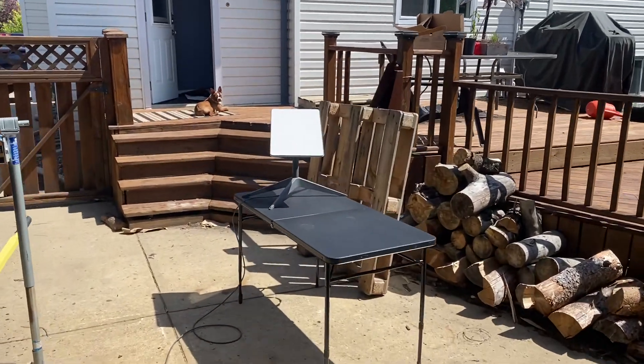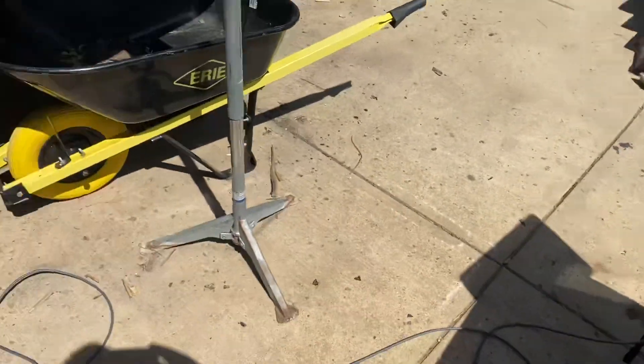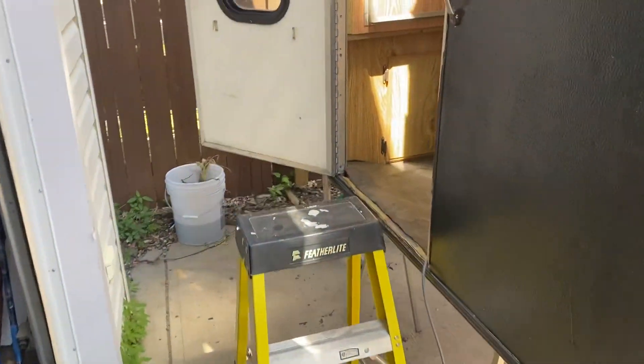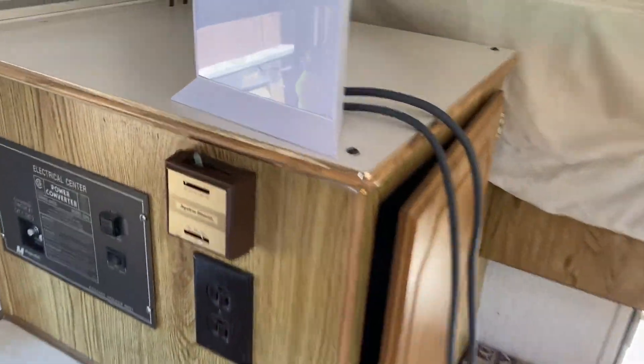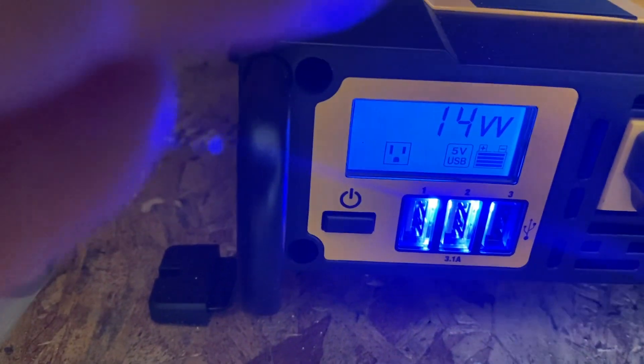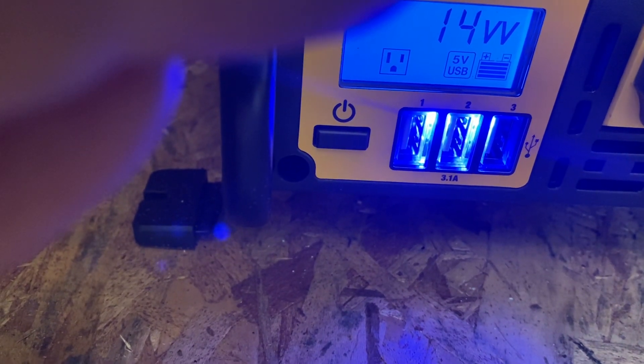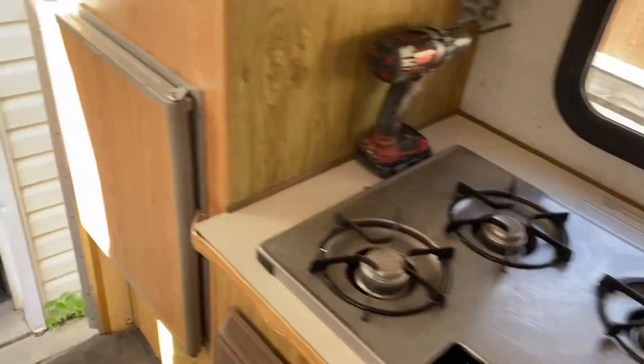I'll show you guys my Starlink internet running off solar. This is kind of how I set it up — I just run a cord into the camper, then off the solar coming through the roof. I've got a battery, just a 100 amp battery and a 1000 watt inverter. It's only pulling the slightest little bit of power, and that's just running the Starlink. I can run that basically indefinitely.